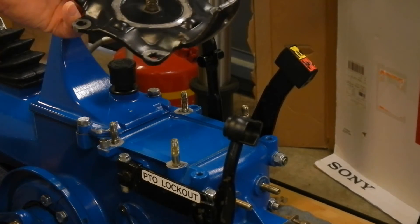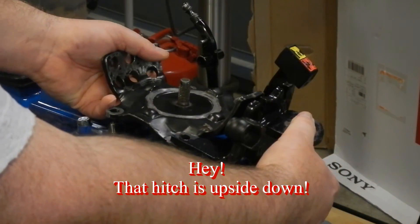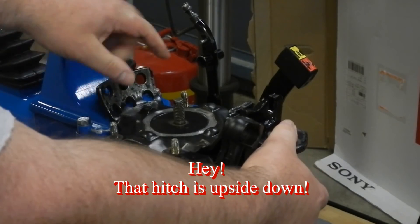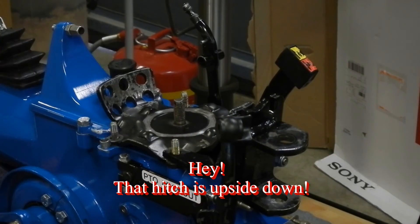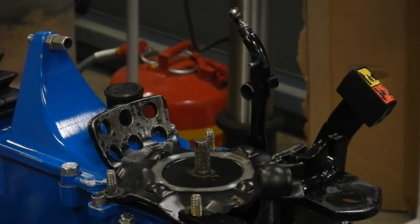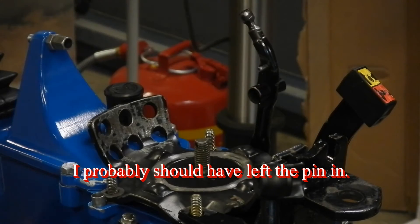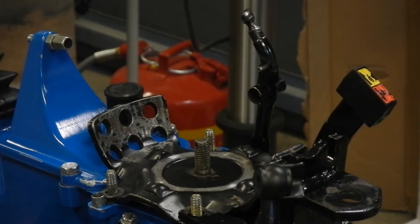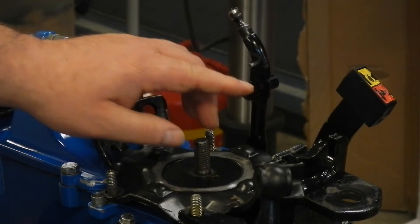The bracket and hitch go together like so and then they'll simply drop on four studs on top and over the two studs on the back. Next I'm going to remove this pin — that'll make it easier to put the gear selector on and also to reassemble this ball detent in there.